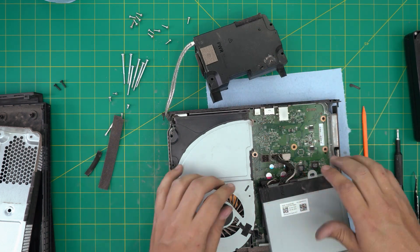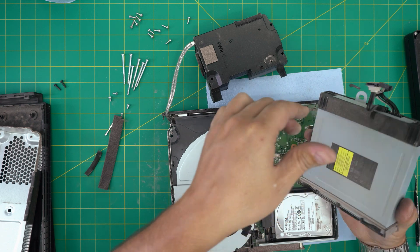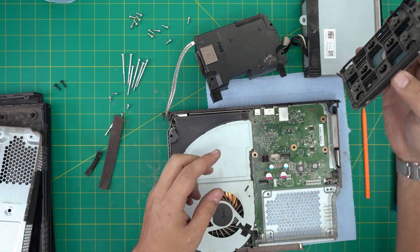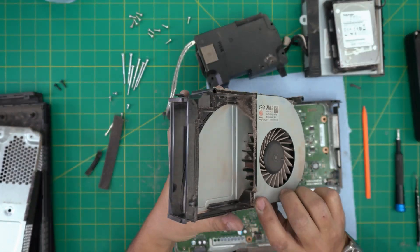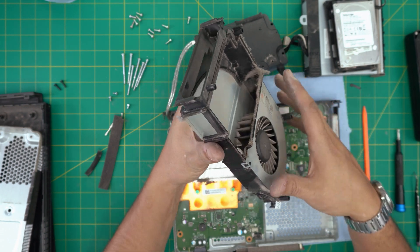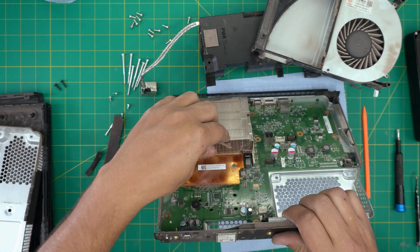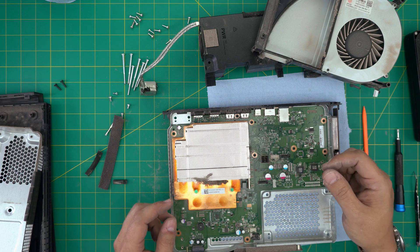Untangle the cables, then pull up the SATA connector and power connector for the DVD drive. You can take it outside to clean. Disconnect the power connector for the hard drive and the SATA for the hard drive — they need cleaning. Disconnect the power connector for the fan and lift it up. You can see all the dust. Take everything outside, blow compressed air, and clean with a toothbrush.